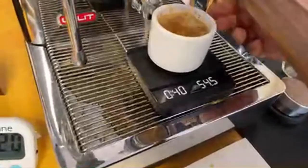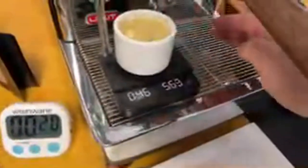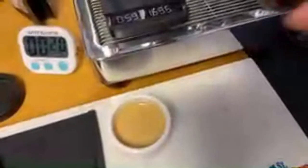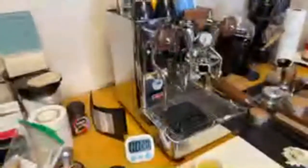Kind of like a turbo shot there — about 56 grams. Since you are pre-infusing for such a long time, the puck is nice and wet, so water goes through a lot easier. Let's take a look.